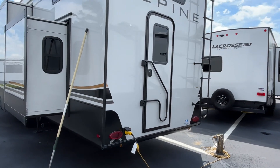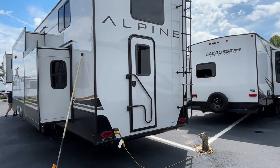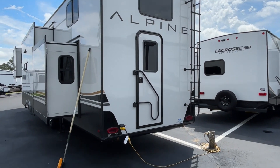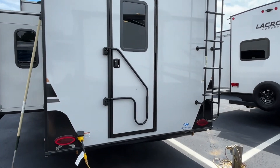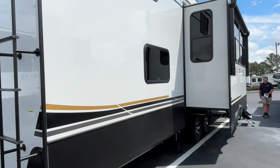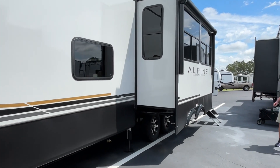Coming around to the back, you can see this is going to have an exit here at the back. You do have a ladder already in place, and it is prepped for a backup camera. Coming on around to your camp side, you are going to have two awnings on this one.